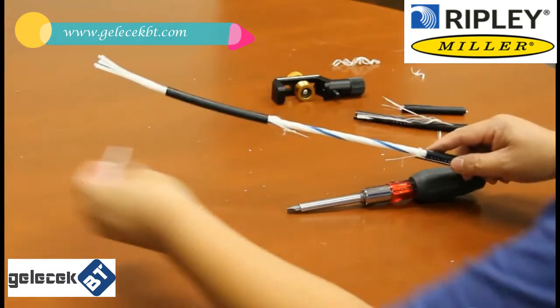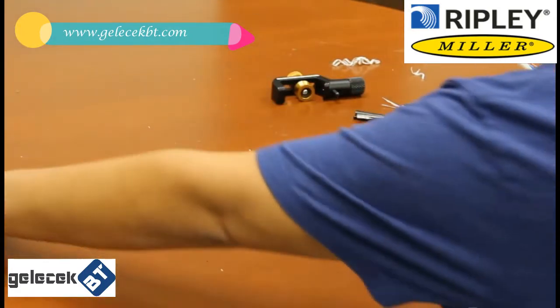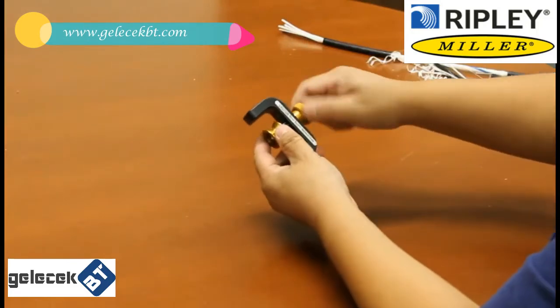This is a successful mid-span slit job — it is that easy. Now let's talk about replacing the blade once it gets dull.